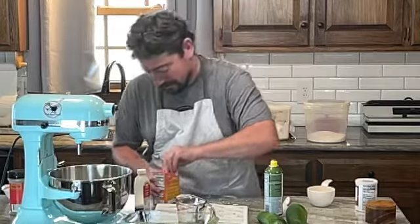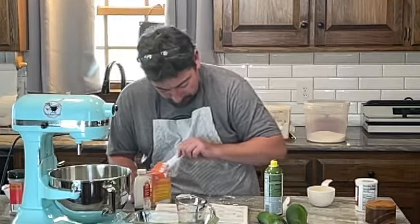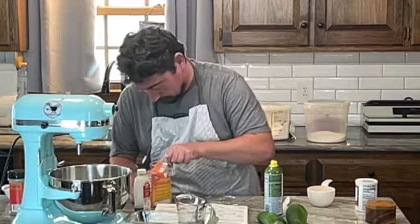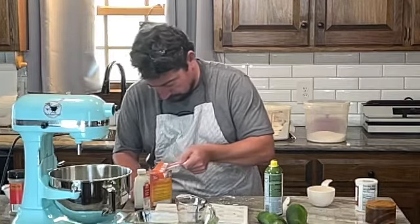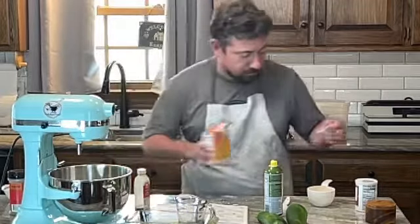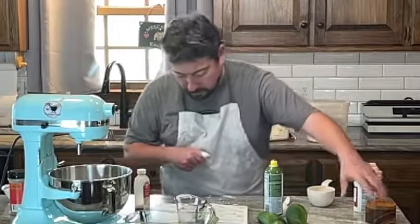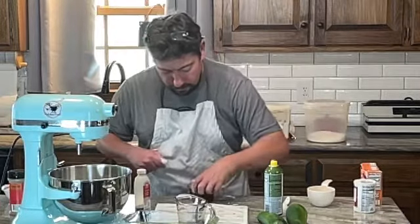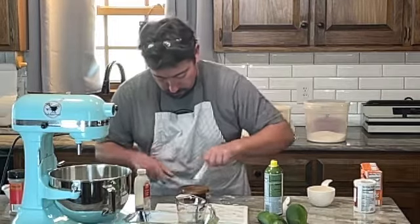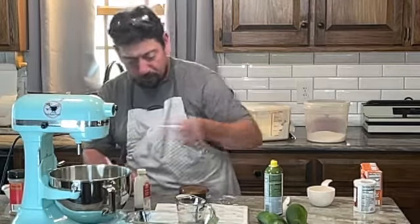And then a half teaspoon of baking soda, and then a half teaspoon of salt.